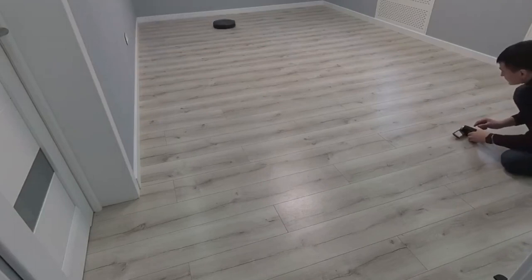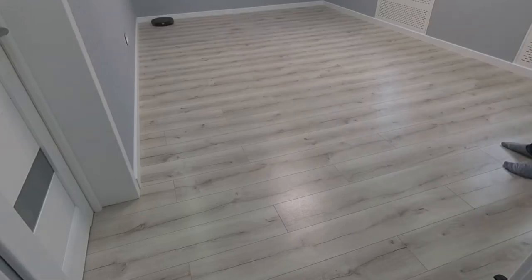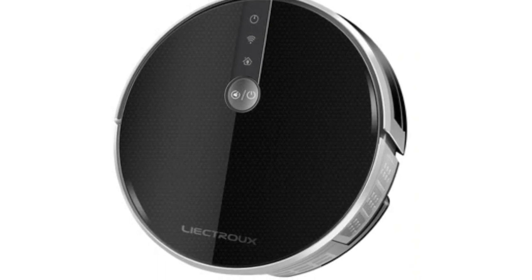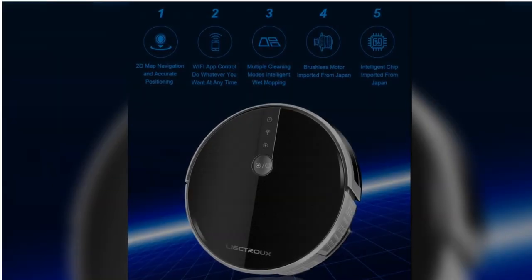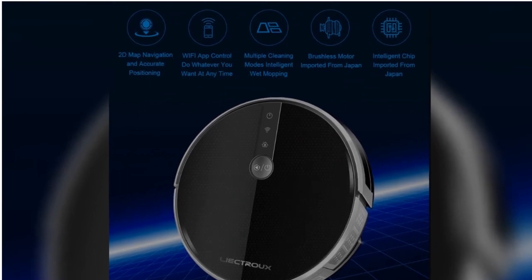The robot features a Humanized Design with Voice Reminder — it will remind you when charging, when it starts cleaning, when the dustbin is full, or if there's a glitch. The suction power is pretty strong, and the design combines a primary filter with a HEPA filter to avoid secondary air pollution. The suction power is also adjustable so you can choose a quieter mode.